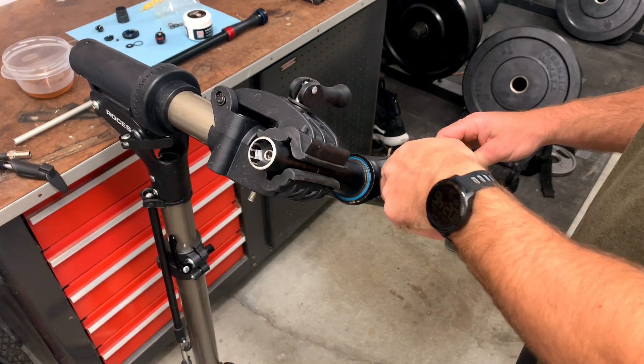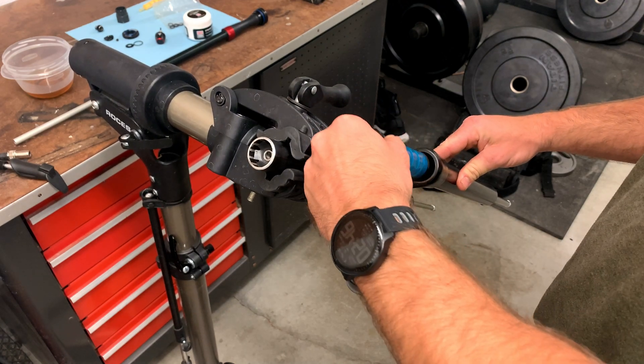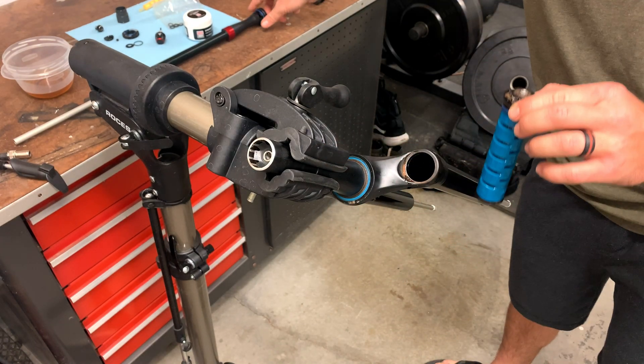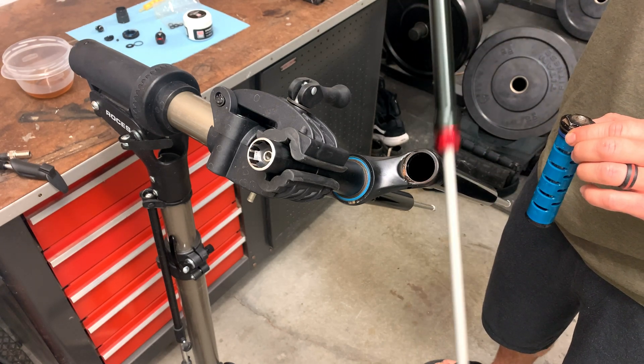Once you get it broken loose enough you can unthread it with your hands and pull it out. You can see how different these dampers are — this is a motion control damper versus the Charger 2.1, they're totally different.